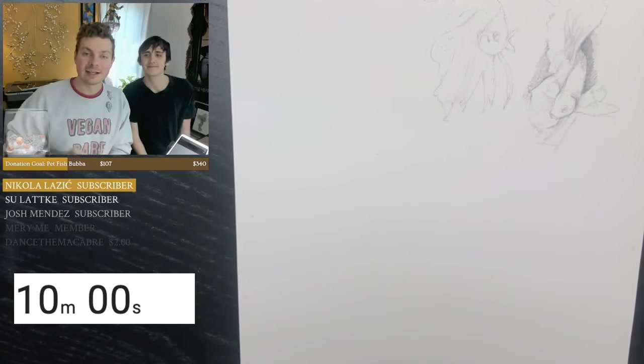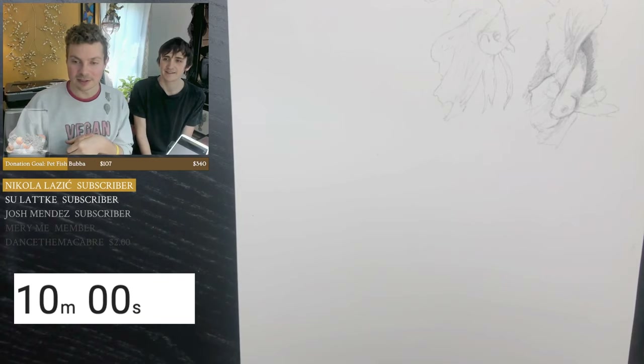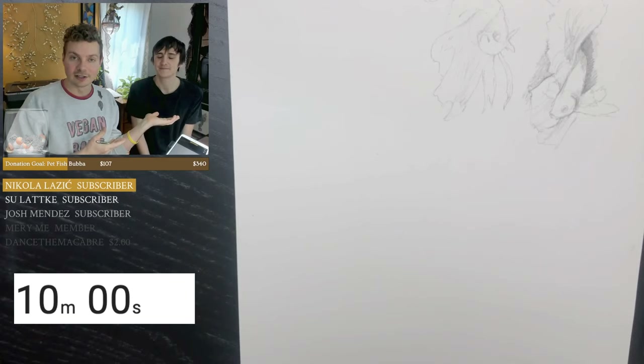Hi everyone, I'm Timothy Von Rieden, better known as Von Art Online, and welcome to our weekly Wednesday follow-along live streams. I'm joined today by my lovely partner Josh, and we will be doing a conch study reference today.